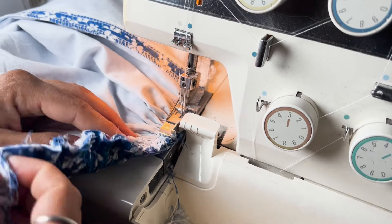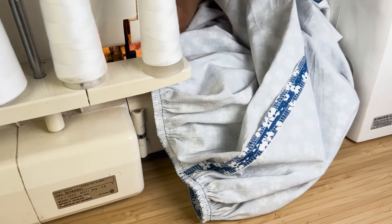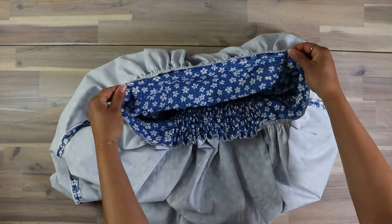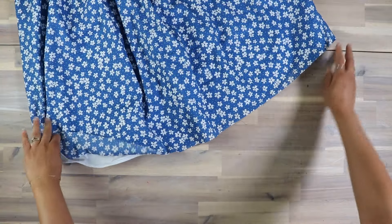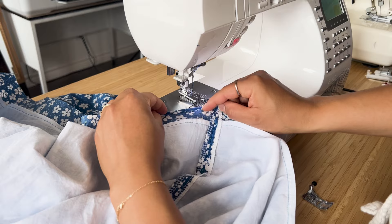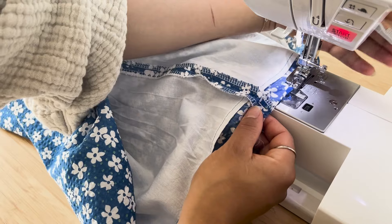I've done one side of the entire bodice, now I'm going to do the other. Now with everything pinned in place, it's time to sew. Leave the long thread tails so that we can remove those stitches after sewing. When sewing the back shirring panel, make sure you stretch the seam to full capacity as you stitch. Now I've sewn the bodice and skirt together in one layer and we are going to remove the basting stitches before overlocking the seam.